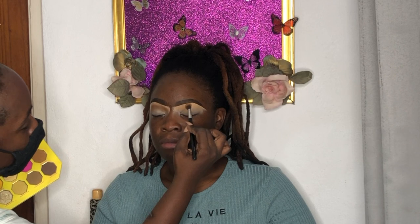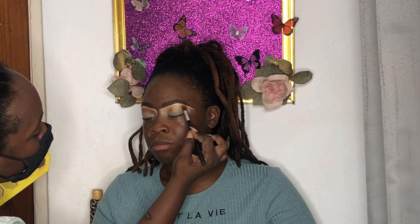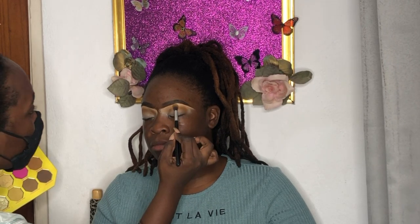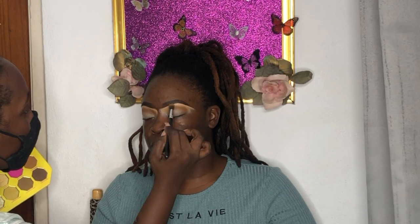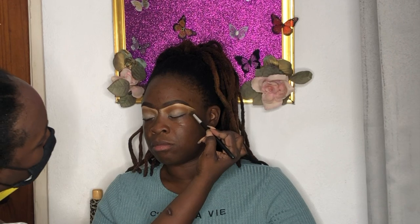For the eyes I'm using the Banana Fetish palette by Jeffree Star — not a brand I'd suggest supporting for obvious reasons, but we have it so we use it. The first color I'm dipping into is Size Queen — it's a light, slightly orangey-brown shade. I'm putting that all in the crease as the first transition color for a very nice blended look.